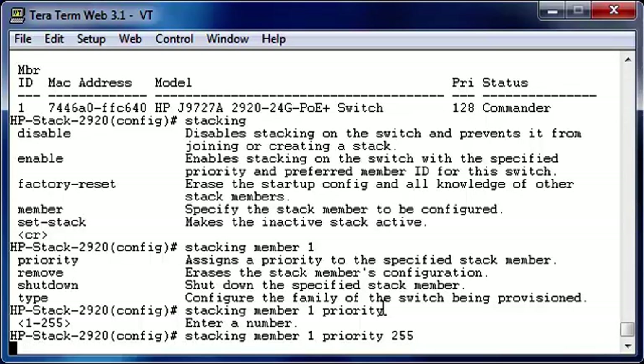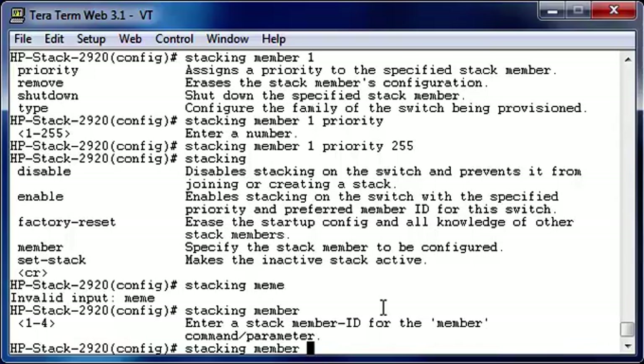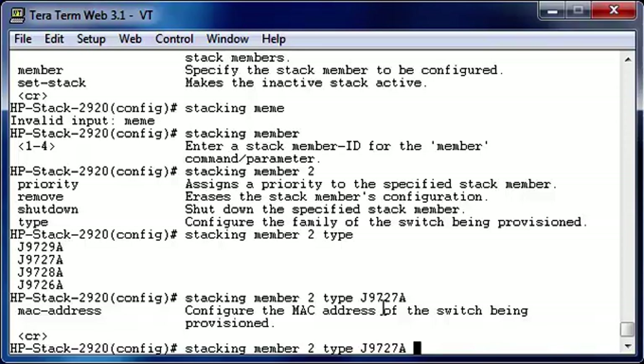Let's take a look at some other options we have in the stacking. If you want to have real control on the stack, we also can pre-provision or pre-configure the members. So let's provision the members and let's take a look at what options we have. I want to have member 2 added to the stack. As you can see, I can set the priority, I can remove it, I can shut down it, but I also can configure the type. The type corresponds to all the product numbers of the different 2920 options. In this case we're using a J9727A. So let's configure this one. And you can even, if you want to have more control, configure the MAC address — but this is what we're not going to do, and we'll leave it as is.